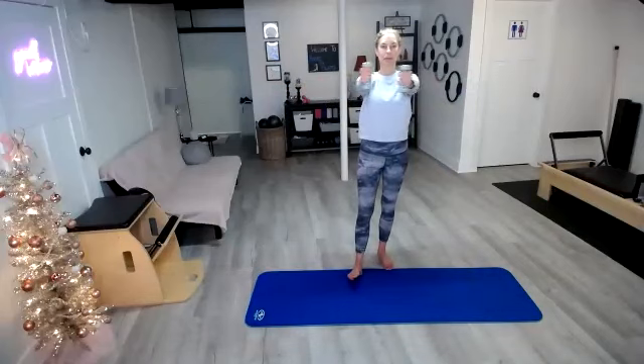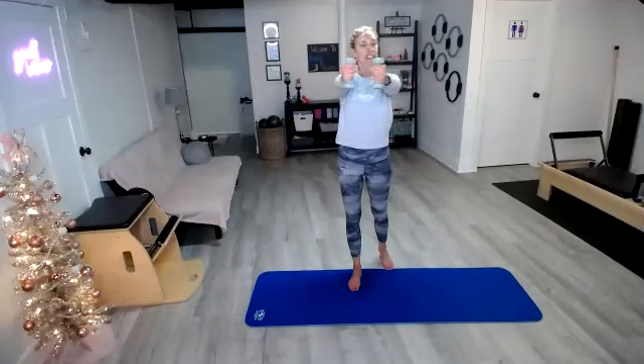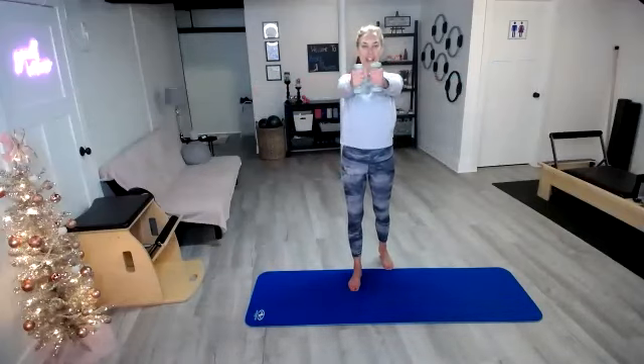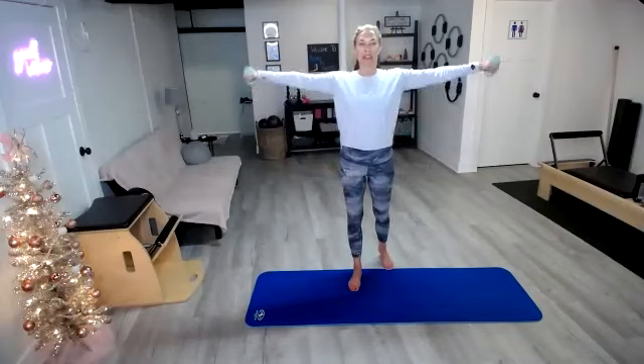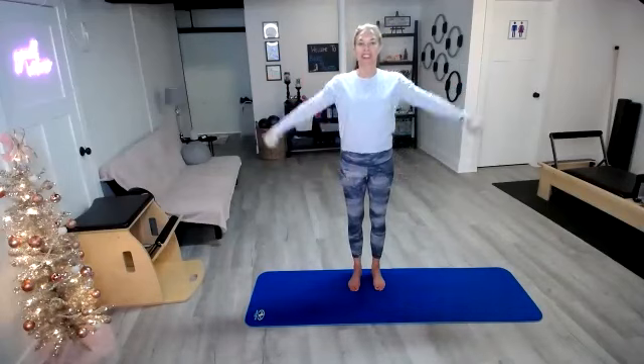Let's reverse it — we're going to go out, sweep it around in front and then lower it right back down. Out, in front and down. As those arms go up, you want to keep those shoulders down away from your ears. Out, forward and down. Keep standing up nice and tall. Last one — hold it in front.